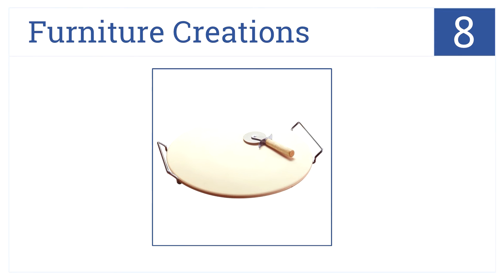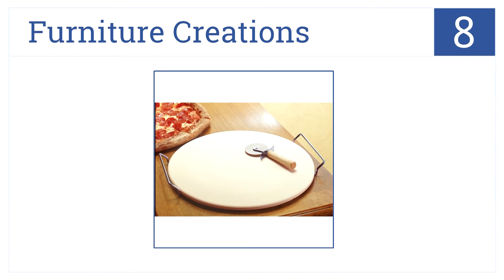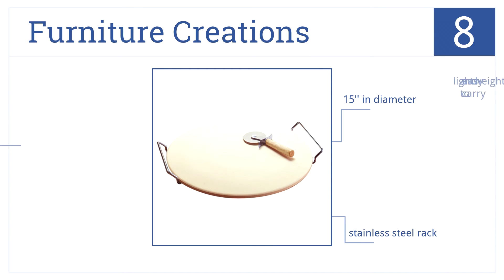Now for number 8. This Furniture Creations Pizza Stone is a great addition to your kitchen. The set includes a pizza wheel cutter and a stainless steel rack. The stone is 15 inches in diameter and is lightweight and easy to carry.